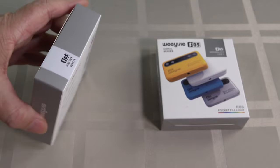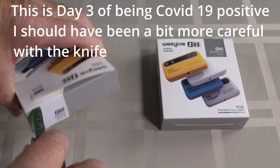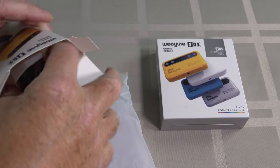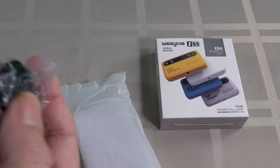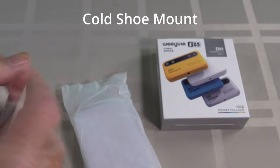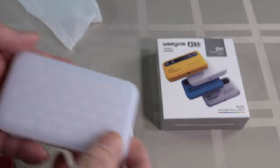We'll open them up and as always have a look inside. Let's see what we've got in here. There's an inspection number to say it's been checked. We've got a little tripod mount, a bit of silica gel, a USB charging cable, and the all-important unit itself.